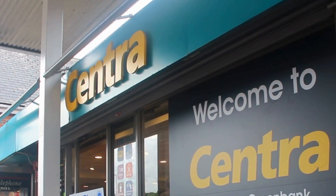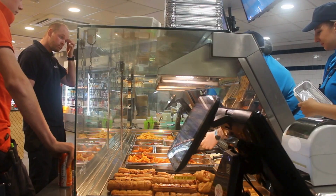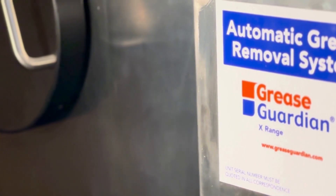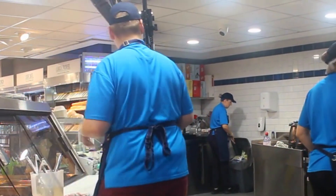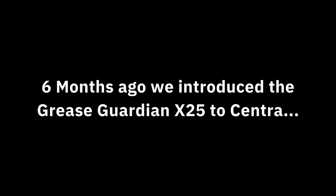The manual trap I had before had a really bad odour and it was seeping into the kitchen area. I had to get it pumped out every six weeks or so, and sometimes I would actually have to do it myself. It was quite unpleasant.